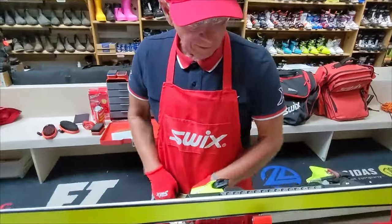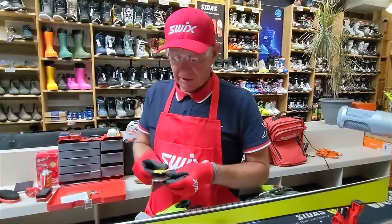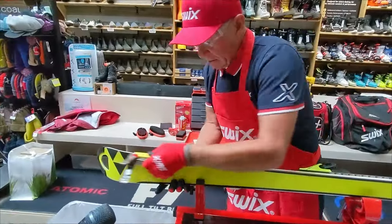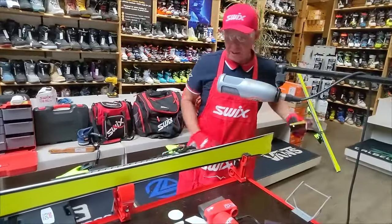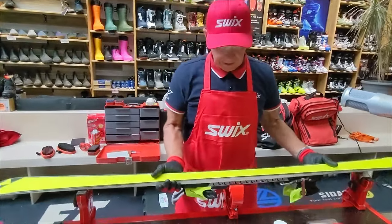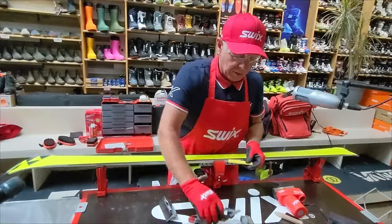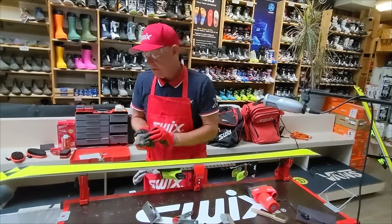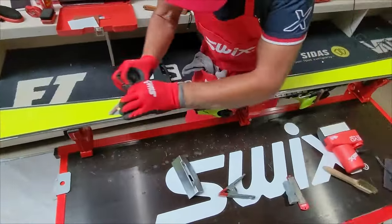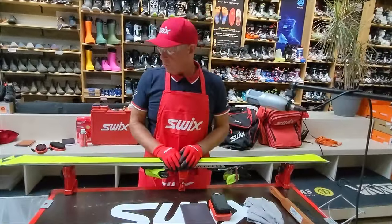Finishing that off, I do like to finesse it a little bit afterward. I do a quick pass with my fine stone to clean the edge right off. More importantly, I always want to make sure I didn't create that little foil, so I clean off that base edge. Done. We've completed sharpening the ski.